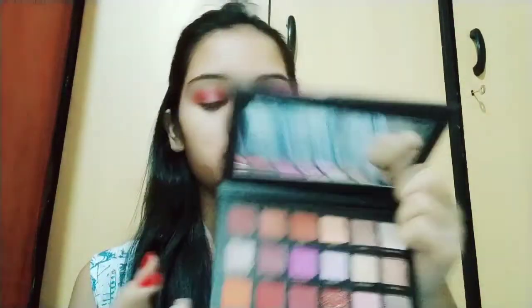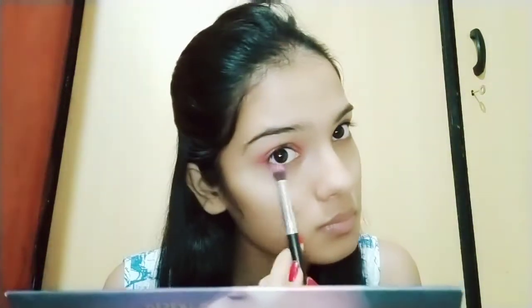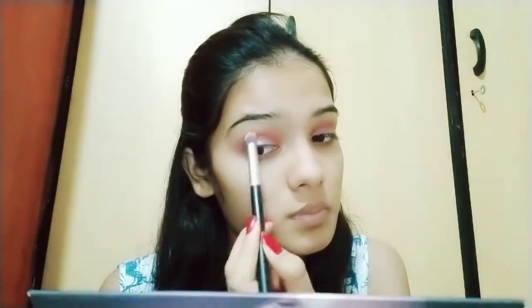I'm going to place it all over the crease, and then I'm going to take a different palette to apply all over my eyelids to get that shimmery look, because only pink doesn't look so good. I just thought to add a little pinkish shimmer to it, and I'm going to blend it out for a smooth finish.